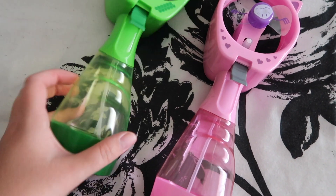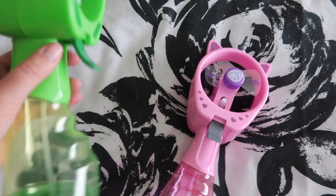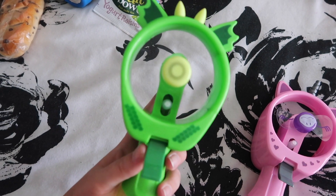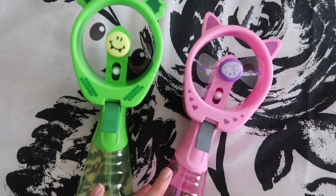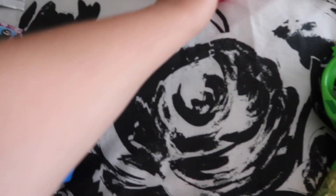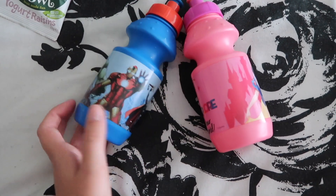Next are these water sprayers - I'm so excited for them to try them. You fill the water in there and then you spray with this, and it's also a fan. That's going to be brilliant while we're waiting for buses or anything like that on holiday. This one is a unicorn and this is a dragon - they're from Home Bargains.